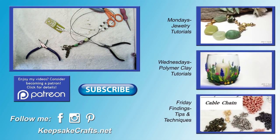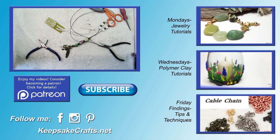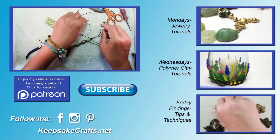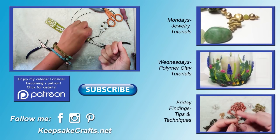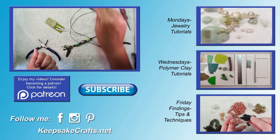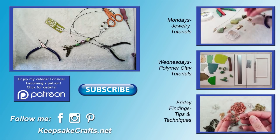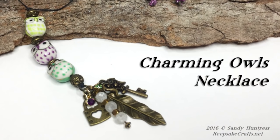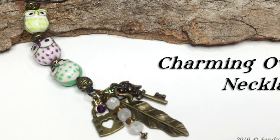If you're interested in the supplies I use, there's a link in the upper right and the description box to go to my blog post. If you like my videos, give a thumbs up, share and subscribe if you want to see more. I upload new tutorials every Monday, Wednesday and Friday, and if you've benefited from these videos, consider becoming a patron — you can support this channel with a dollar a month or whatever you can afford. See my Patreon page for details. Here's another look at the project we made. Thanks for watching, happy creating, bye bye.